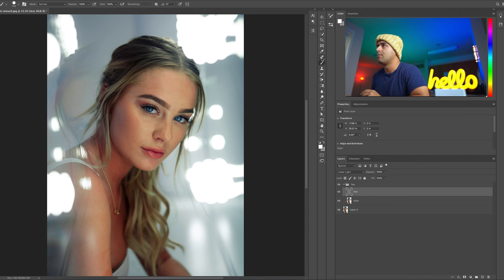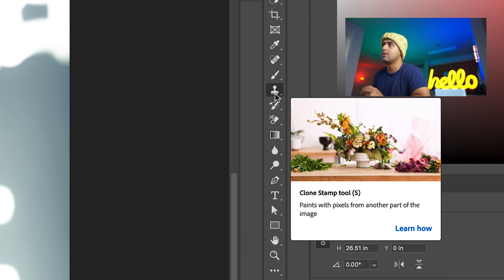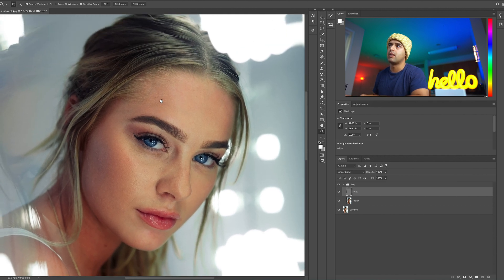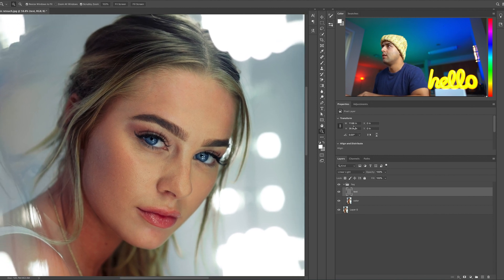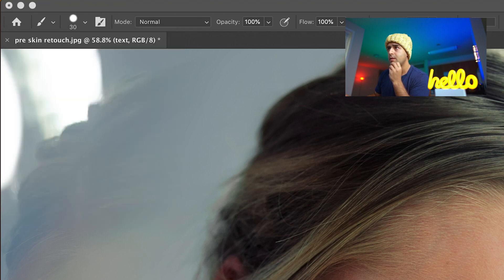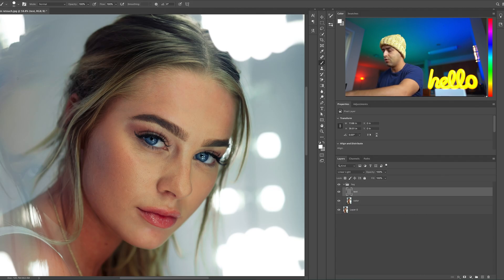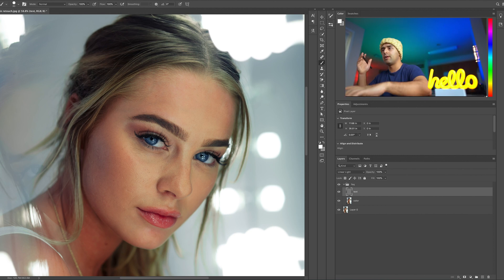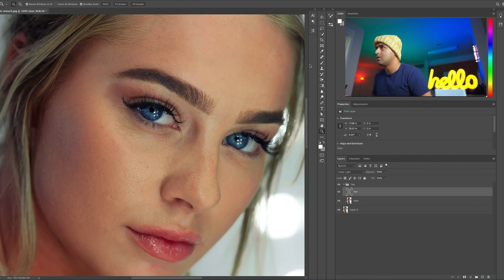Go to the Texture layer and grab the Clone Stamp tool. Zoom in. You can hold the Space button to move around. Make sure the brush has hard edges — if it's too soft, it will soften the textures and you don't want that. Bring it to about 30 pixels. To resize the brush, use the bracket keys above the Return key — they make the brush bigger or smaller.